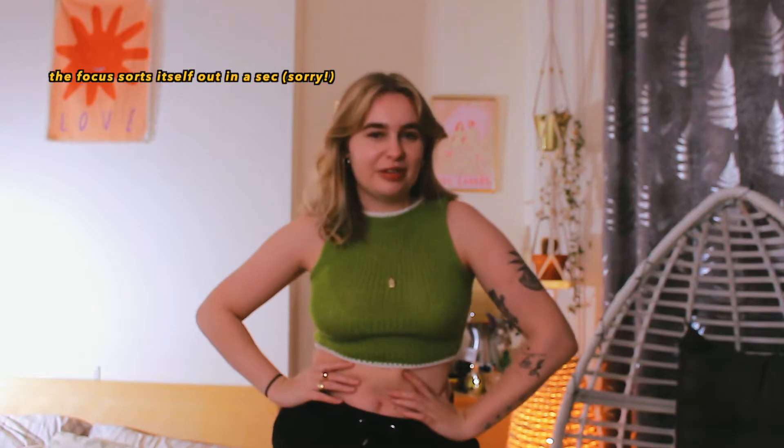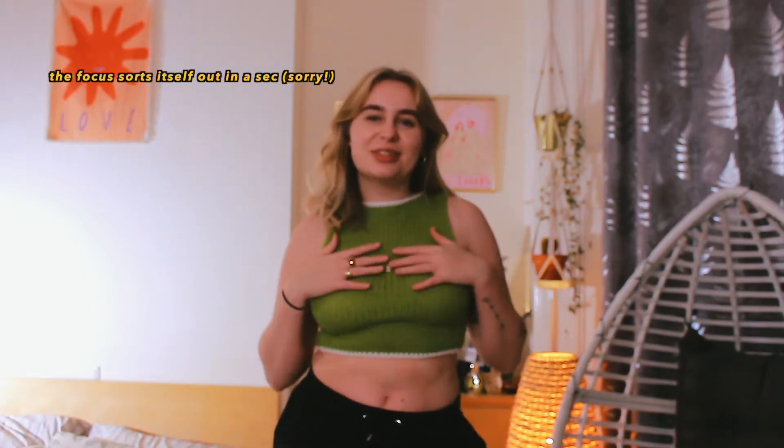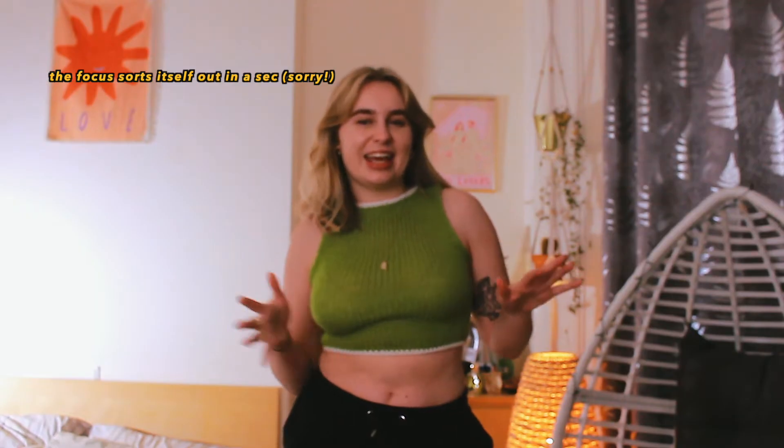I normally start my videos in my chair but I wanted to start here today wearing the finished item so you can decide if this video is for you. You get a glimpse of what I'll be making, and obviously use whatever colors and yarn you want.